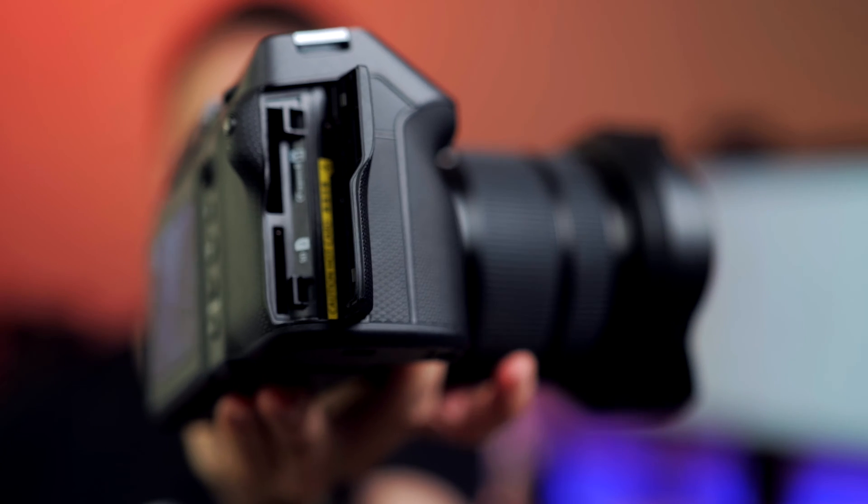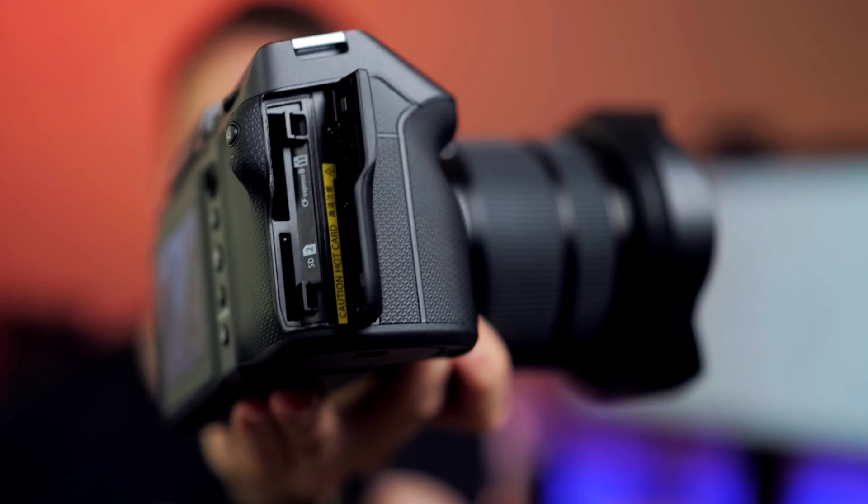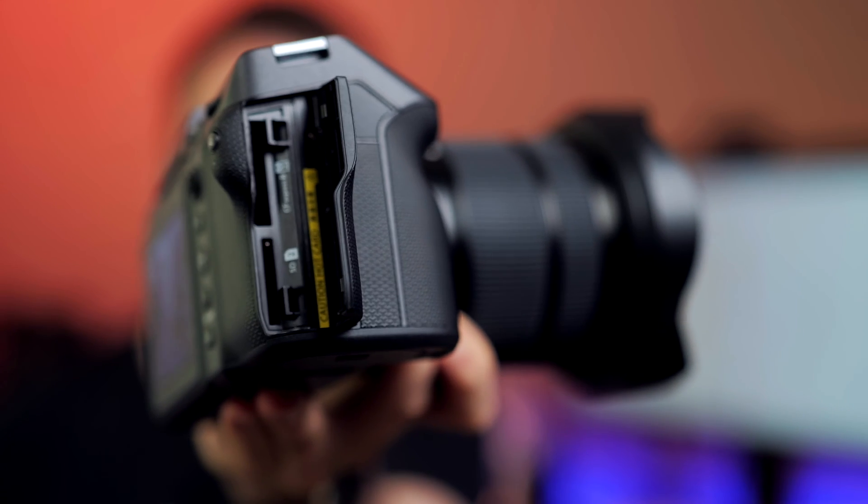The GFX100 II is equipped with one CFexpress Type B and one SD memory card slot each, so you have the choice between the really small SD memory cards or the more robust and definitely much faster CFexpress memory cards. I would highly recommend the latter because they're much faster, and you're generating a lot of data with the GFX100 II.